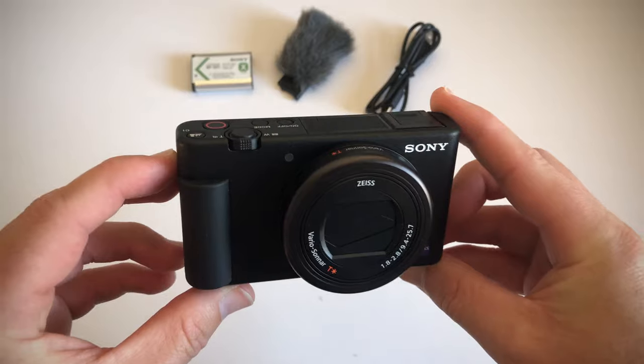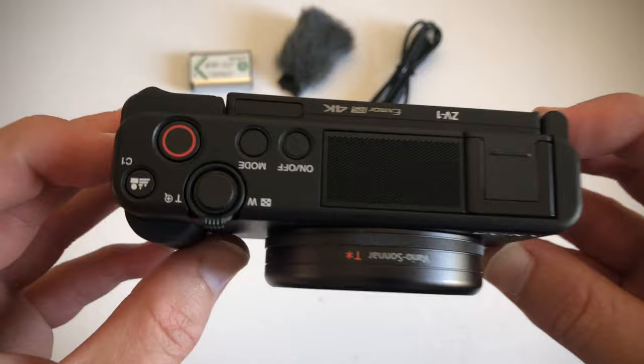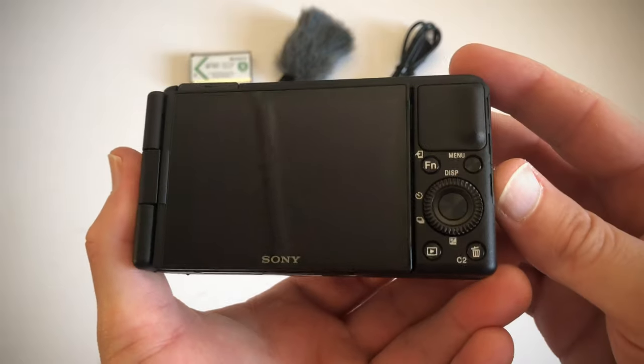So this is the Sony ZV-1. Very, very cool.